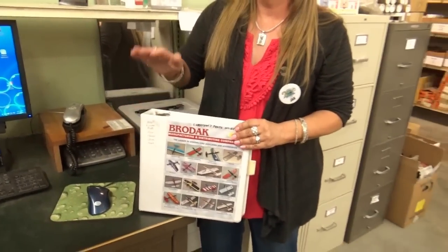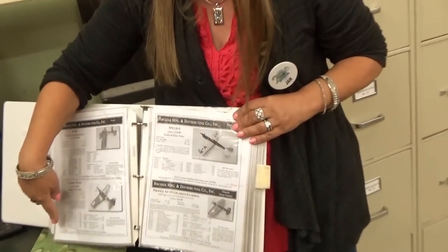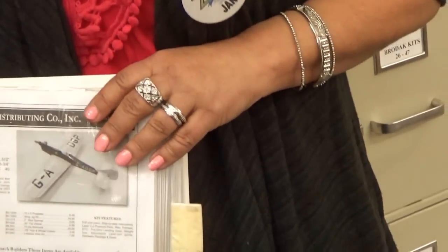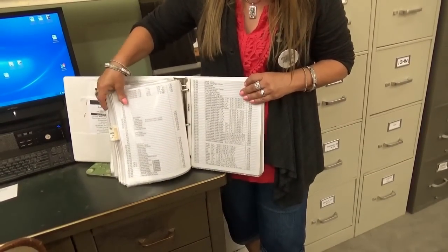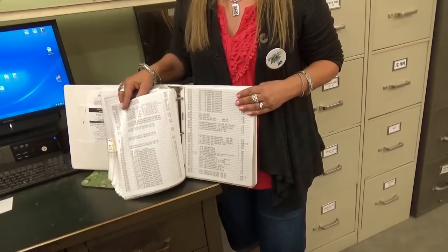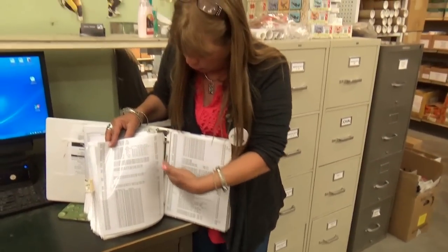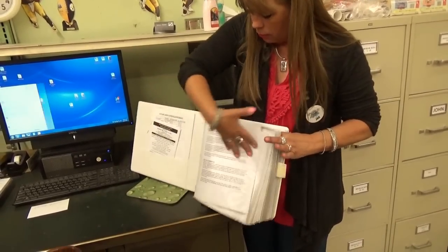We have our catalog. I call this my Bible — this is my Brodak Bible. I have every piece cut and put into plastic so it's easy. Any corrections or changes needed for the next catalog, I'll write them in here. If somebody calls in and spots a mistake, I'll write it in here — so the next time we print the catalog, they get my Bible for typesetting. In the back I keep track of every Brodak item there is. When John says he wants to start selling, say, 4-40 by one-inch bolts and wants to start packaging them, I'll come in here and pick a number and assign it. That's how we keep track of our inventory.